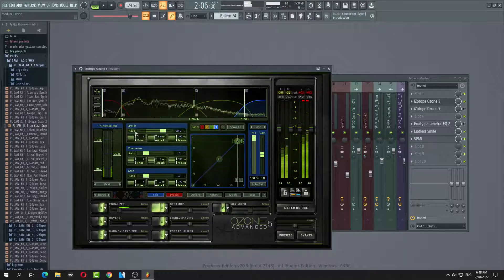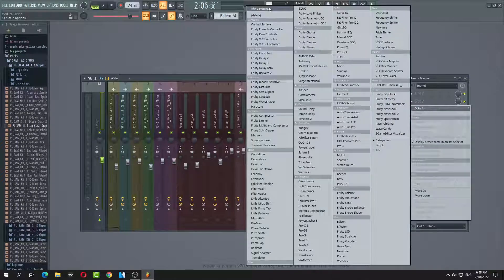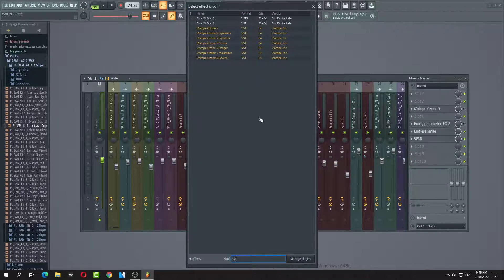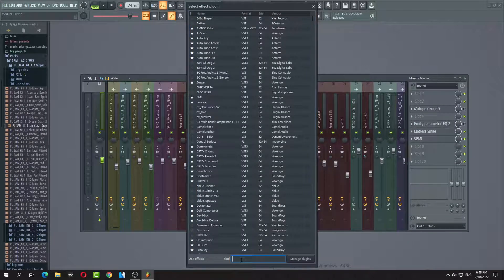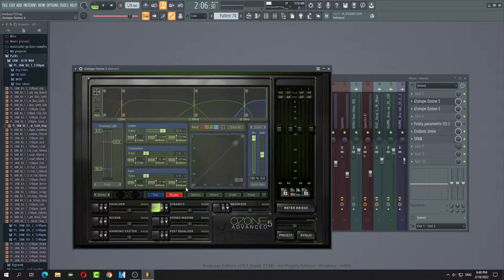The highs are really bothering me, so this one is really good — that one is not good. Play with it. I'm just doing a reset. Forget it, let's do this again. Alright, so Ozone 5. Not the dynamics, but it's pretty useful. Don't play with the presets.